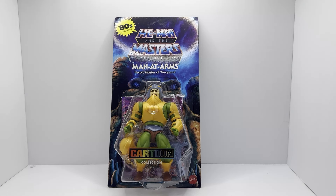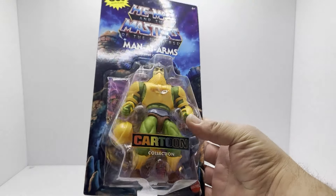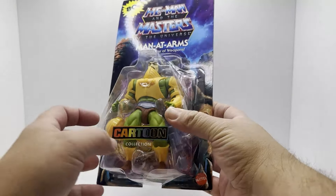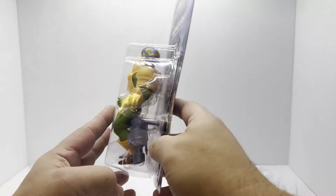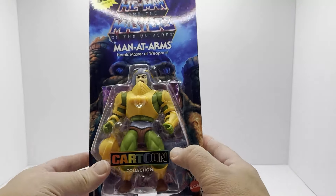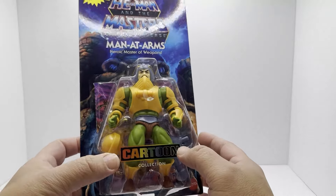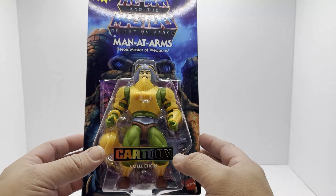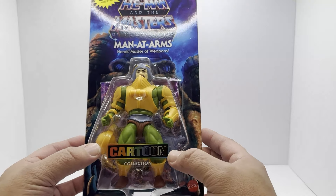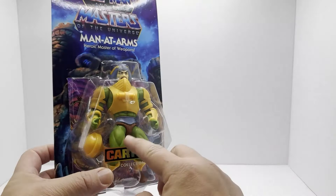Today we're going to take a look at the Masters of the Universe Man-at-Arms from the Cartoon Collection. This is the newest release from the Cartoon Collection line. These have all kind of been slowly popping up on Big Bad Toy Store. I had this one on pre-order and it finally came in. These are pretty cool - they're different than our standard Origins figures. They actually use a different buck.